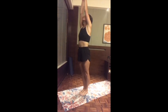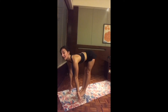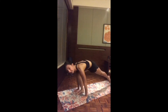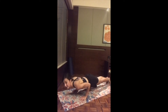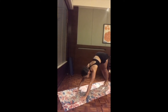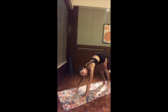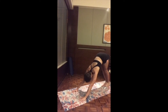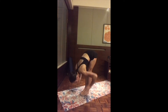Inhale, reach up both arms, exhale hands to heart — that's one flow. Let's go one more time together. Inhale reach up, exhale fold. Inhale halfway looking forward, exhale bend the knees, hands to the mat. As you inhale, either step or hop to your high plank. Exhale lower down — option one: knees-chest-chin; option two: low chaturanga bending the elbows. Inhale cobra or upward-facing dog, exhale downward-facing dog. Walk on the spot, bending one knee after the other, even turning the heel side to side.